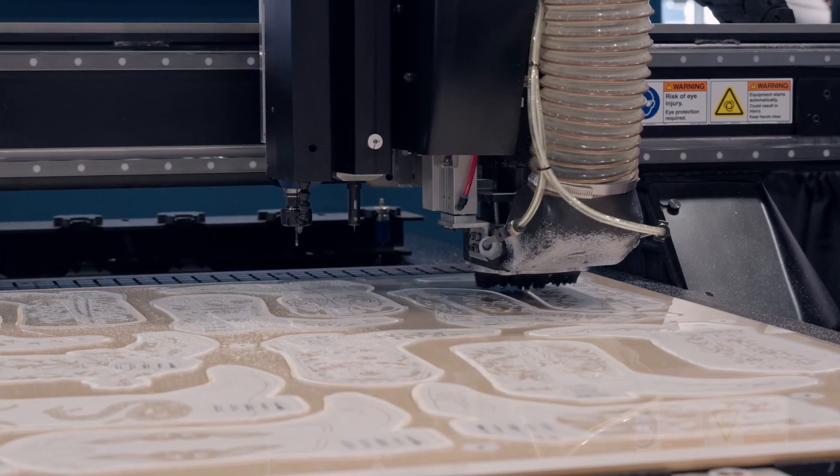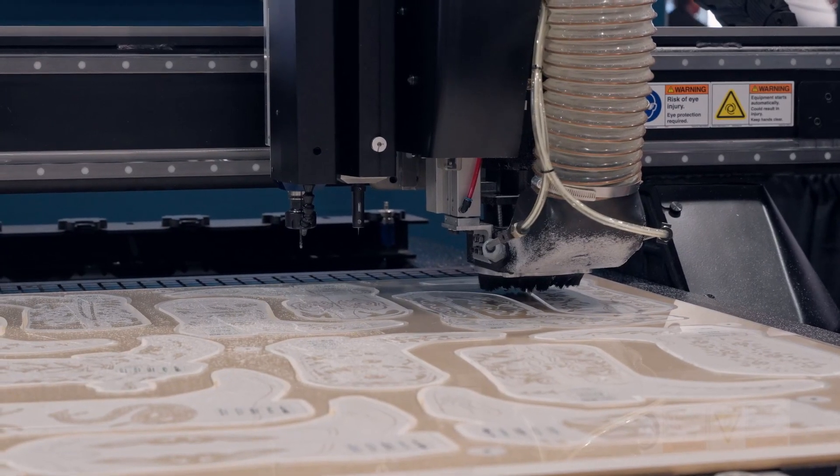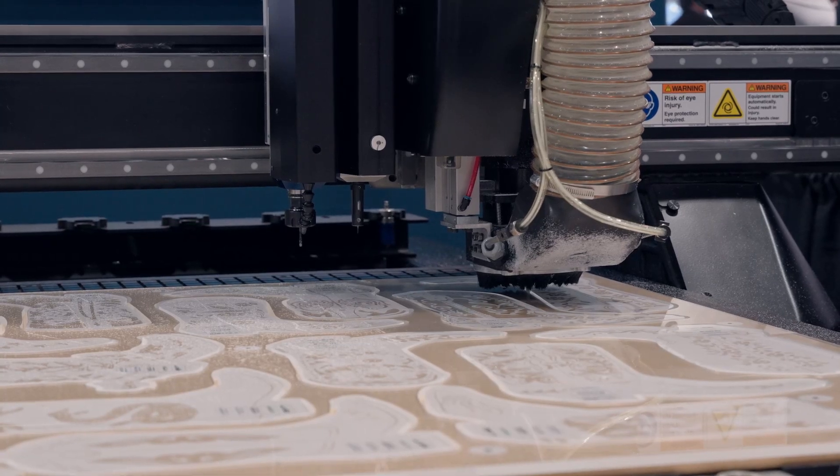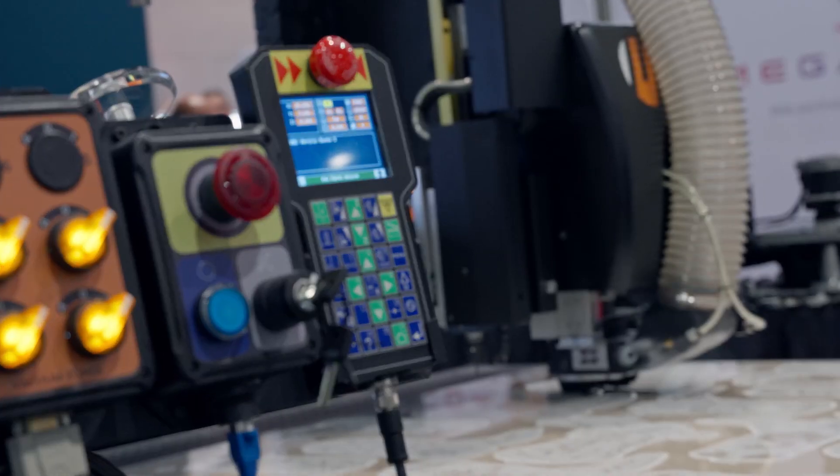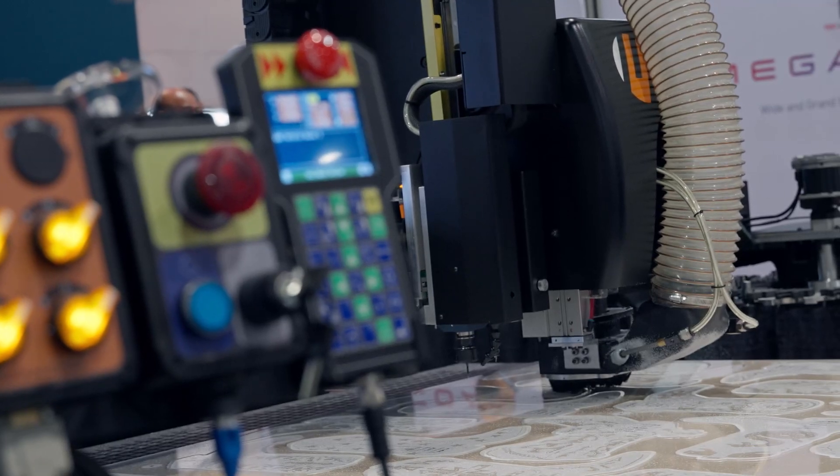We've also added a quick release for the bristles and pressure foot, so we can actually change those on the fly without the need for any hardware or tools. It's basically just a matter of snapping one off and snapping the other one in to change those on the fly.